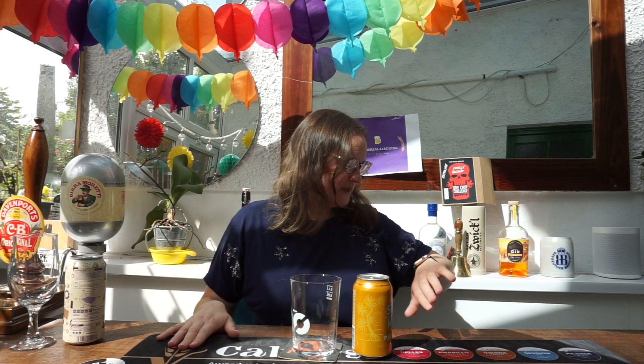Hello everyone, welcome back to Craft Beer Lady — it's great to see you all today, thank you so much for joining me. It's early July, the 5th, and it's absolutely blowing a gale outside, so I apologize for the change in lighting. It's nice and bright at the moment but it's going to get dark and grim at times during this review, so apologies for that.